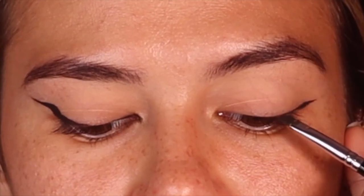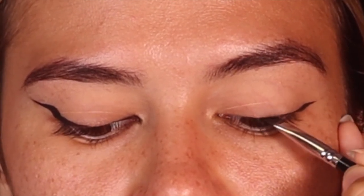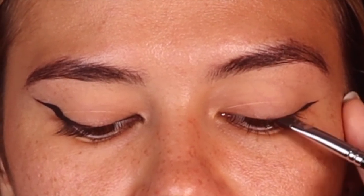Do you see how I just did that so thin? I'm not going to connect it all the way — just halfway — to give her a bit more dimension. I'm making this super thin, literally just rubbing against her lash line. You don't want to drag it; you want to be really light. It's so subtle — it just adds more dimension to her beautiful lashes.